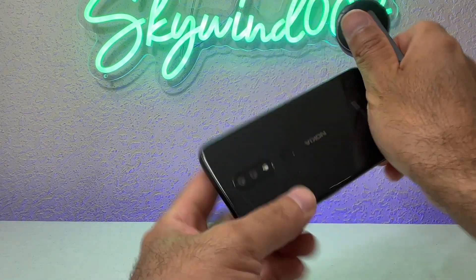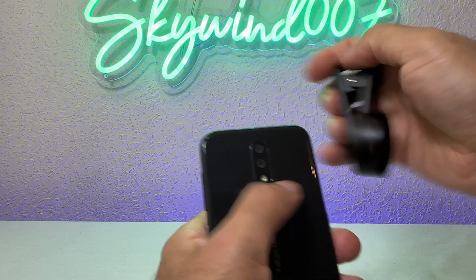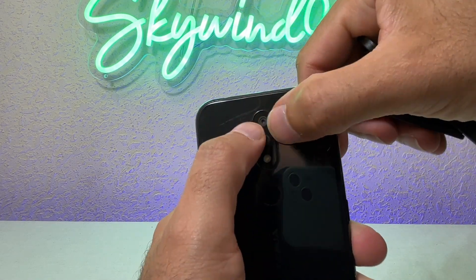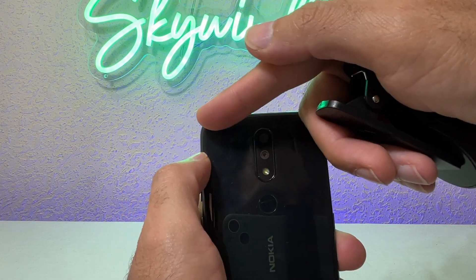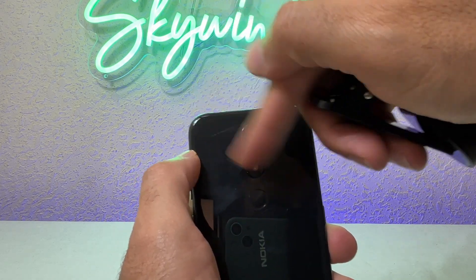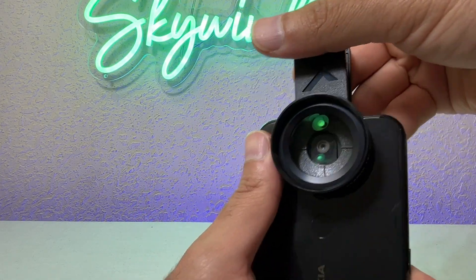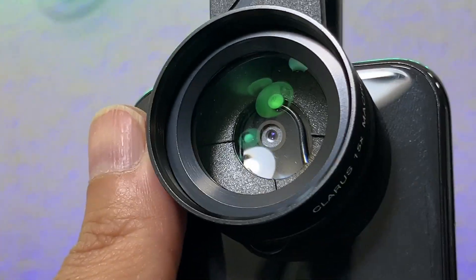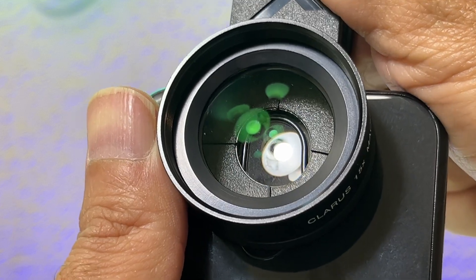Then you're going to align it to your main camera. On this phone the main camera is the one on the top — if this was an iPhone 13 it would be the one on the bottom. So you just align it like that, you can see through it, and just make sure the camera is centered.